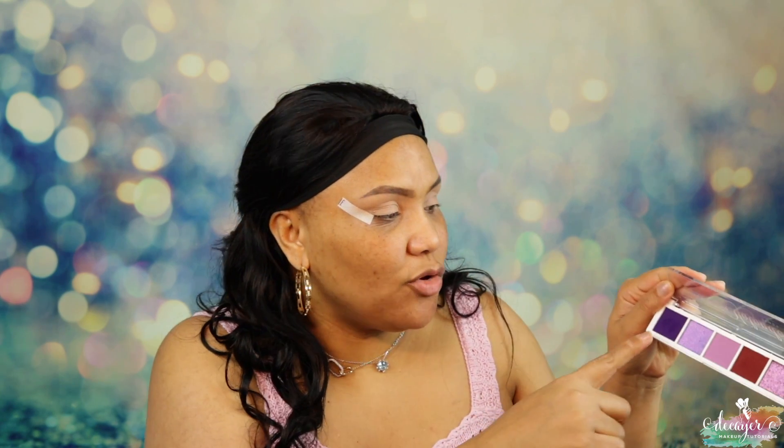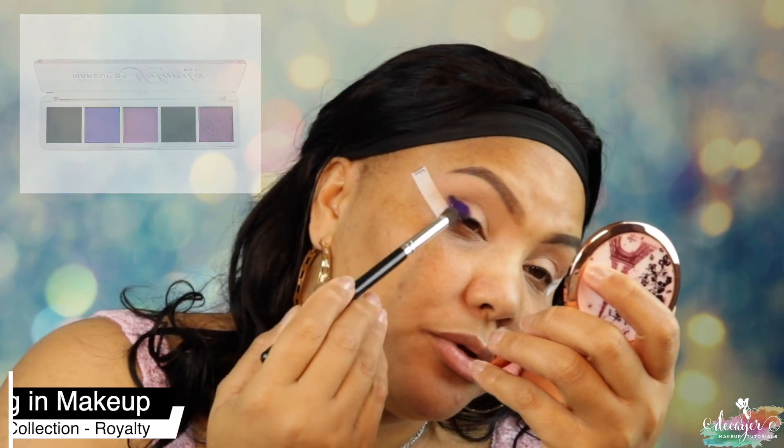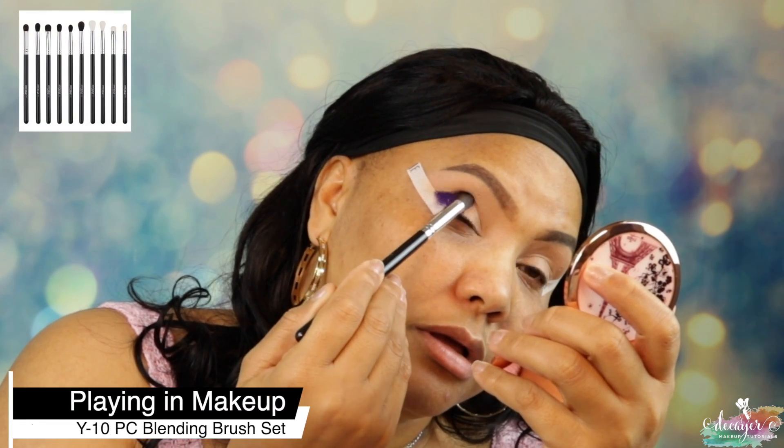I actually used one shade in this palette the other day, but I'm gonna do a full look just with it. This is the Royalty palette — so purple — and it's pretty much from Makeup by Orlando. The first shade I'm gonna go in with today is this one, and then this one to blend it out. I'll remind you guys of the shades as I'm going along. I like this purple, it is so pretty.